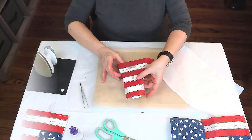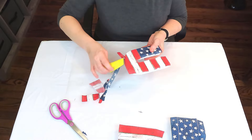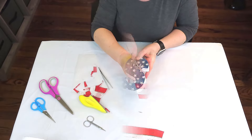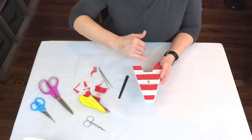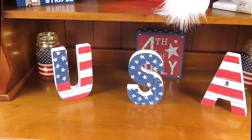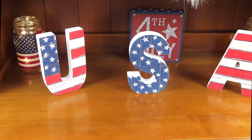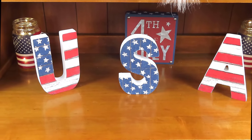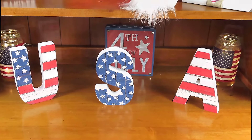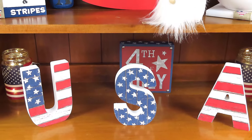I'm just going to use my little finger sander and just go around and remove that excess napkin. To get in the little nooks and crannies, I'm just using a little small nail file, and that's it — it's finished. This was just such a nice, easy project, and I think it is so pretty. Of course, you can use napkins from the Dollar Tree. I just happened to find these at Hobby Lobby for 40 or maybe 50% off. I love this napkin — it is so gorgeous.